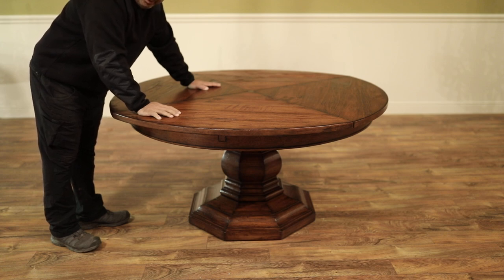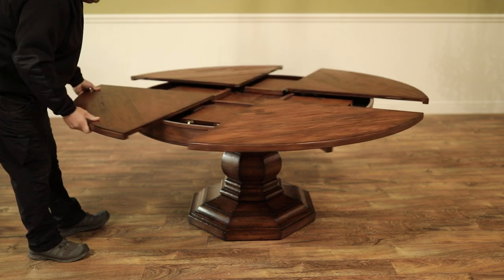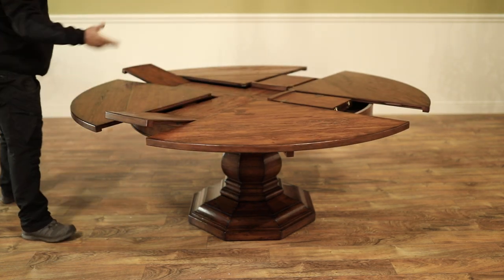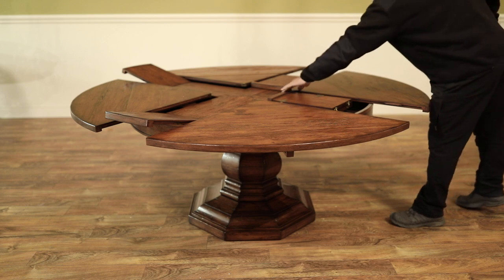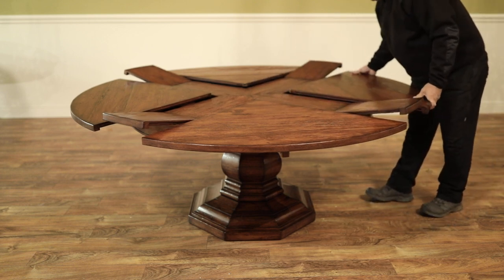It's a round table that goes 59 to 74 inches round. You just give this thing here a little bit of a turn and your leaves will come up. The most you have to do is walk around half the table to take the other two leaves up. The table's rollers will do the rest.